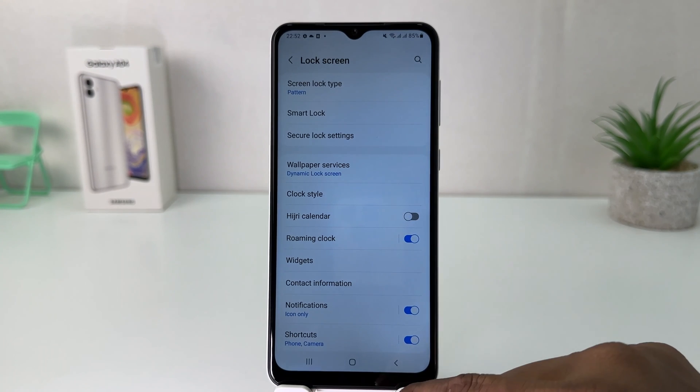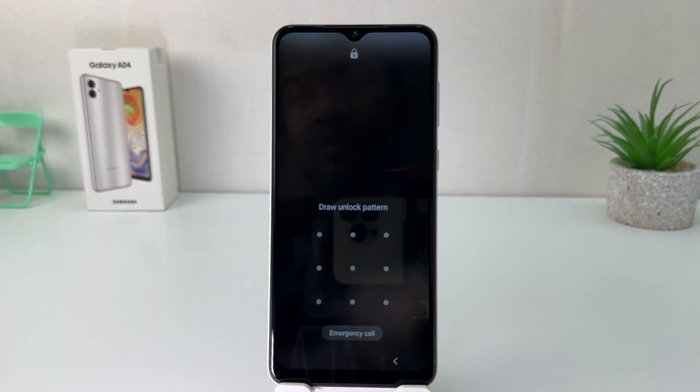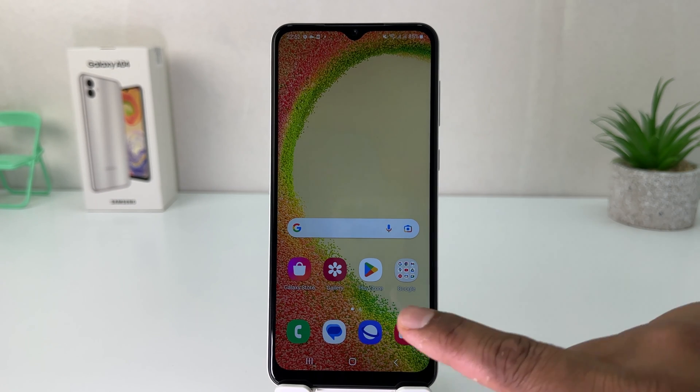Let me go back and try to lock my phone and then try to unlock it. Now you can see it's not unlocked without drawing the pattern. So this is a simple way you can easily set a pattern in your Samsung Galaxy A04.